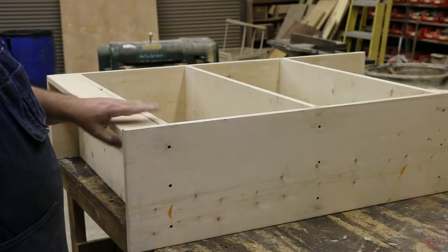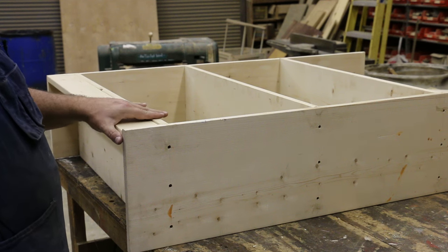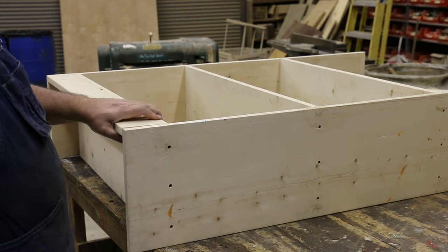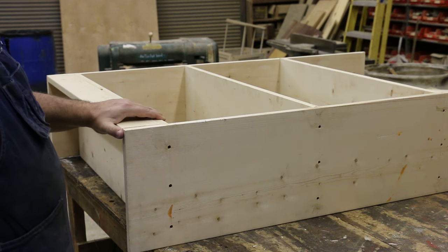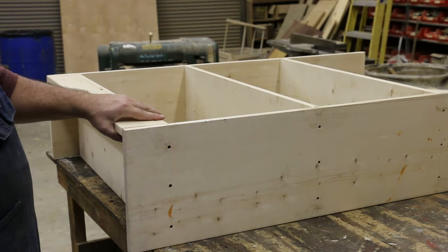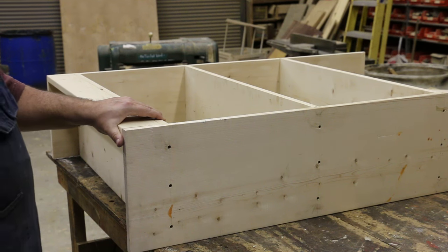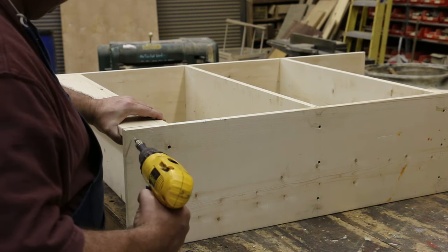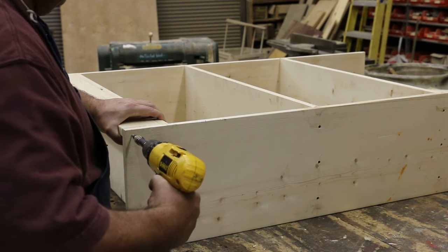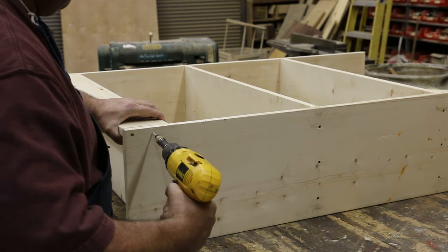Across the bottom of the bookcase we've got just a piece of one-by-four. This is just to get that bottom shelf so it's not sitting right on the floor, and it's kind of a kick plate across the bottom to give a more finished look. We don't want that to be open — we want it to be closed. We're just going to put a piece of wood across the bottom; the back we're going to leave open since you won't be able to see that. This is more for aesthetics, and we'll just take some screws and put it in place.